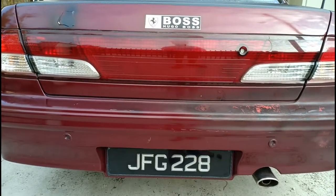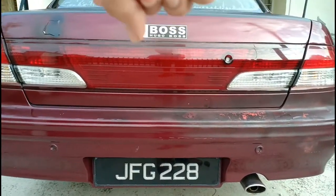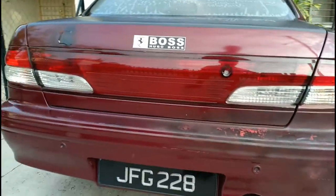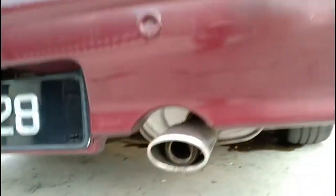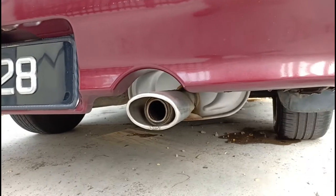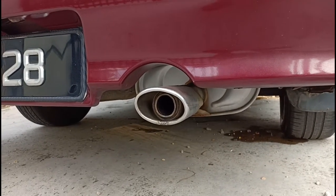If this car were from Japan, you would get a double-layer number plate design, but this one gives you a single-layer design, which I think is pretty much all right. Down here you have a single exhaust — this is not a sports car, so you wouldn't expect dual exhaust.